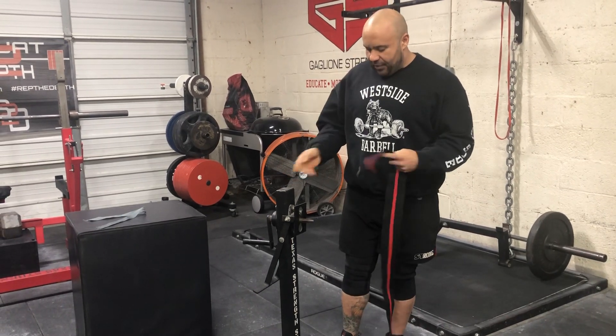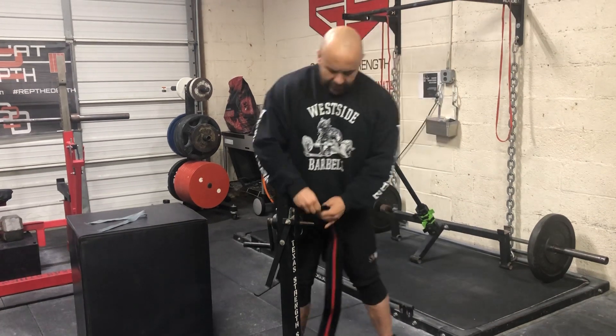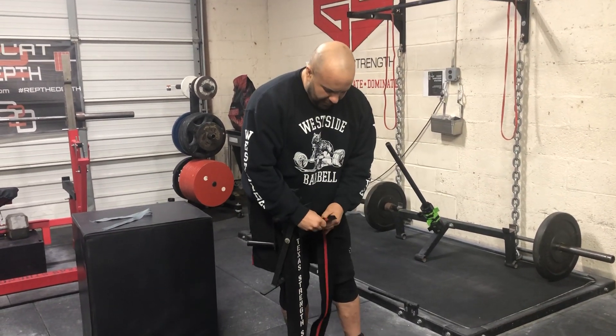So I'm going to show you how to use the machine — I'm just going to do one. While I'm doing it, I'm also going to talk about different types of wraps.